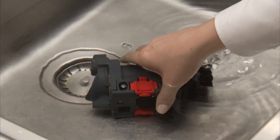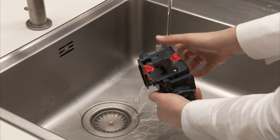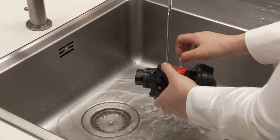Soak the infuser in water for about five minutes, then rinse under the tap. Do not use washing up liquid to clean the infuser as it could cause damage. No dishwasher.